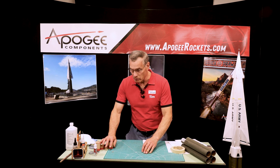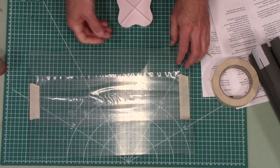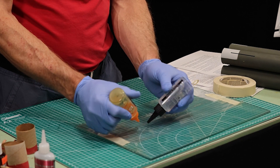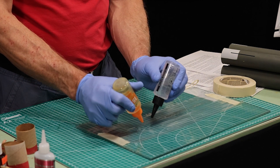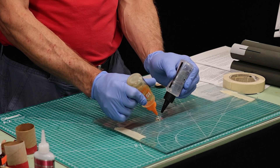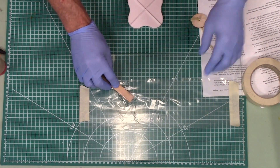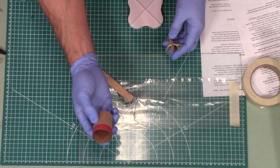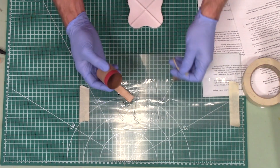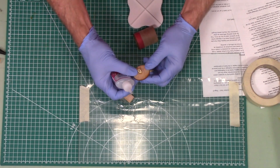Step 27 is to mix up some epoxy. I have a piece of plastic here that I mix on. I've got 15-minute epoxy — we're going to do this twice. Taking my epoxy, I'll put an equal amount on both sides and mix it up. So now we're going to take one of the long couplers, stick it in here, and bond it into the front. I might put just a little bit of super glue on it just to hold it in place.